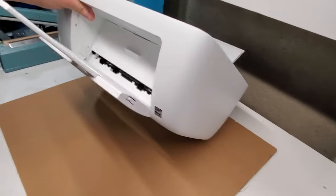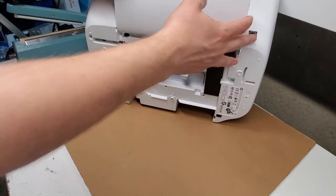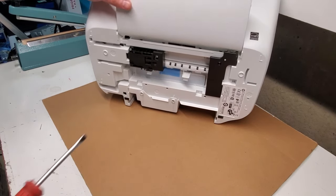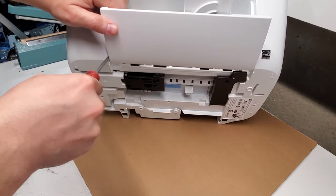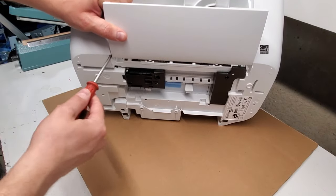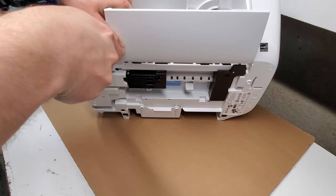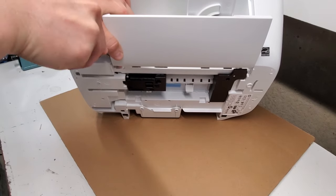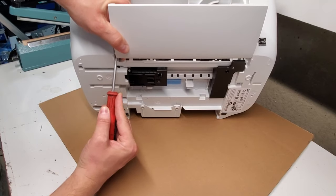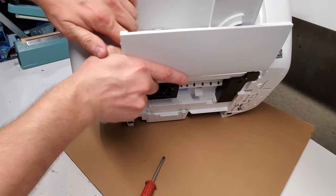In order to have access to the bottom screws, we're going to remove the output tray. To do so, put it on its side. We're going to use a flathead screwdriver — just put the screwdriver in there and push the tray down so it comes out of the slot. We want to do our best not to damage it. Putting it back in is easier because you just slide it back into the slot.